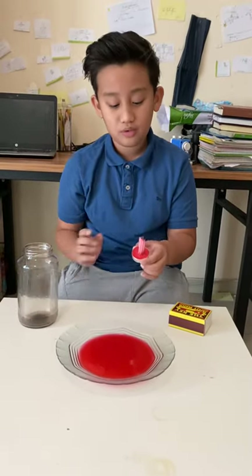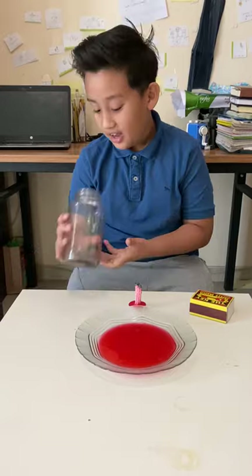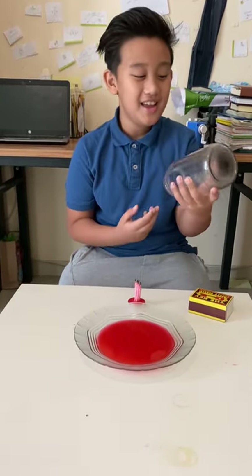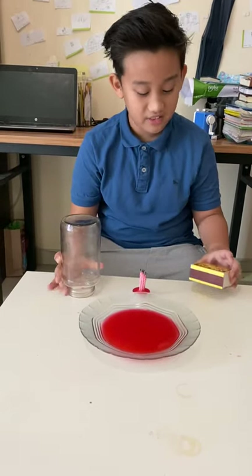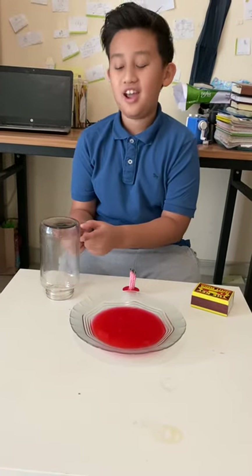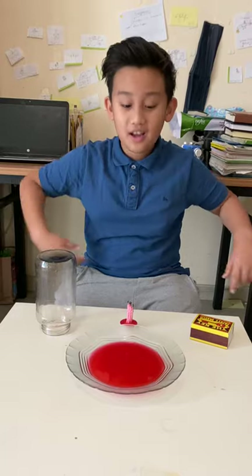The fire, with its heat energy, will heat all the air trapped in this container. After that, the air in this container will just expand and expand.